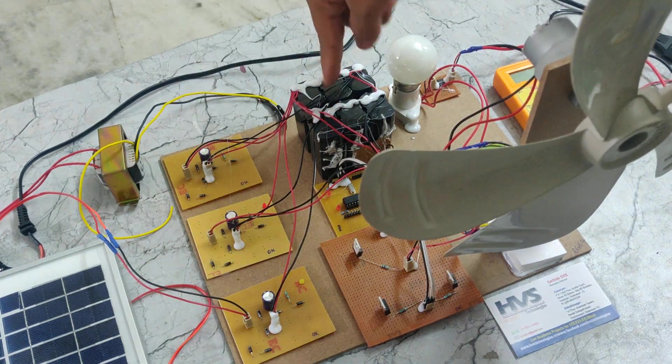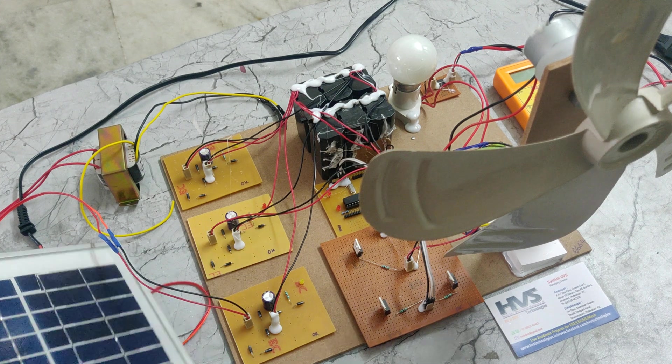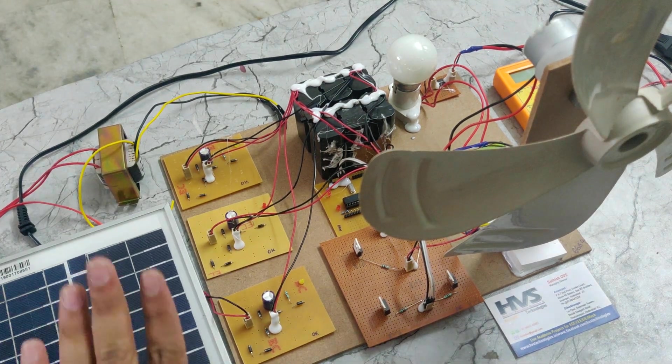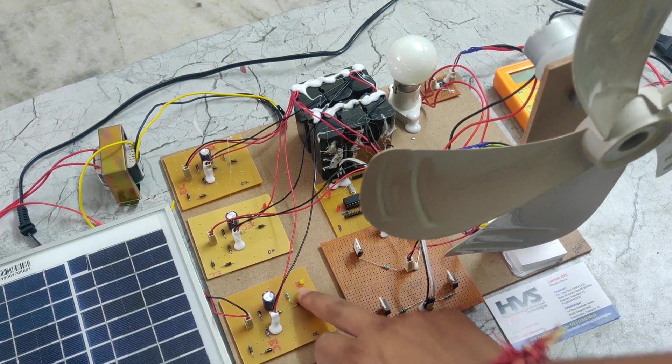That power will be given to this rectifier. Through the rectifier we can charge this battery, and also we can charge this battery using this solar panel. If we put this solar panel in sunlight it will generate power that will be given to this rectifier. In sunlight we can see a light indication over here as well.